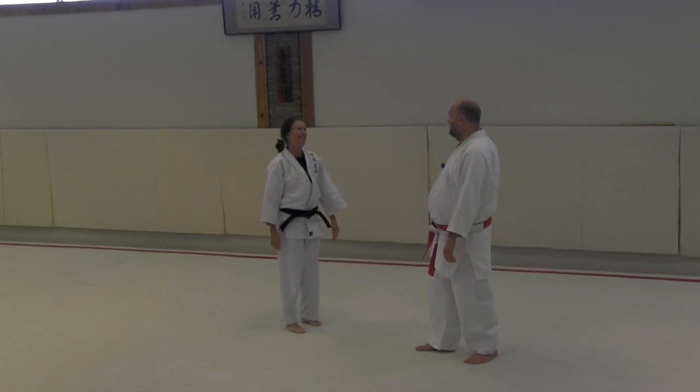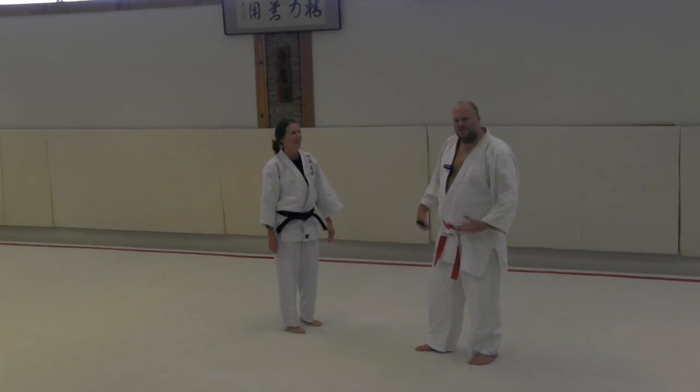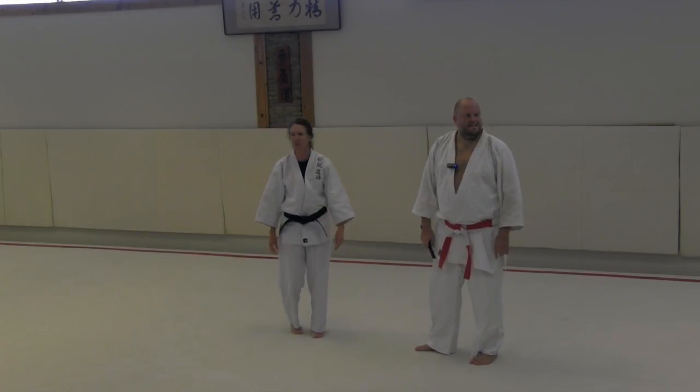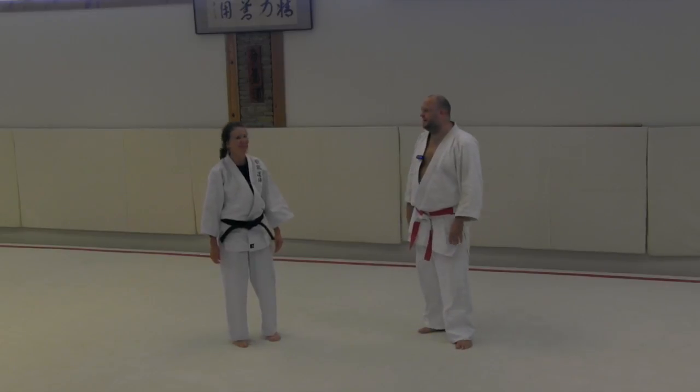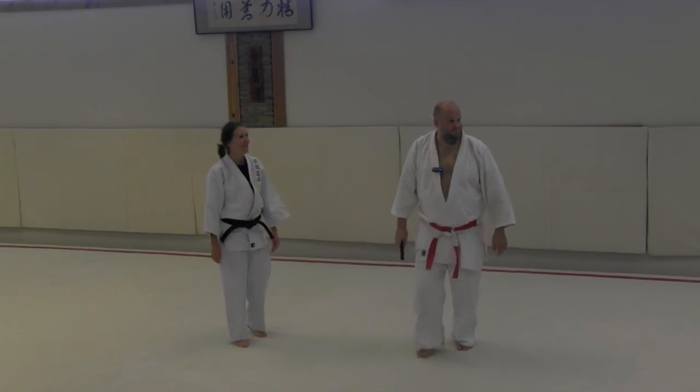But yeah, just turn around — say hey, say hi to Mr. Knife. And even when you know what's coming, man — I know it's coming, I still jump on my own. So anyway, try that.